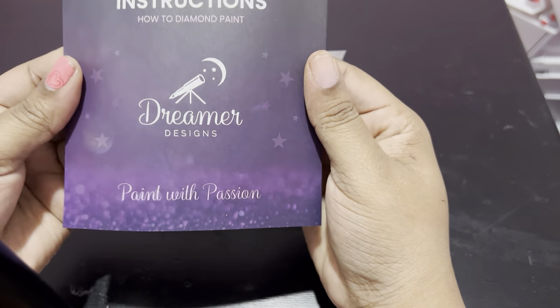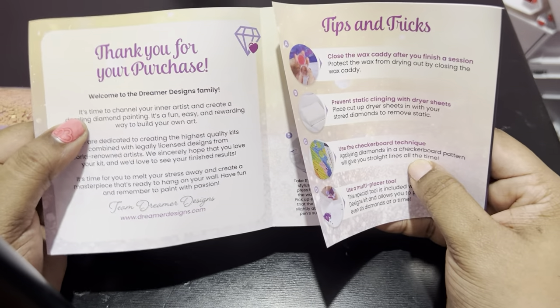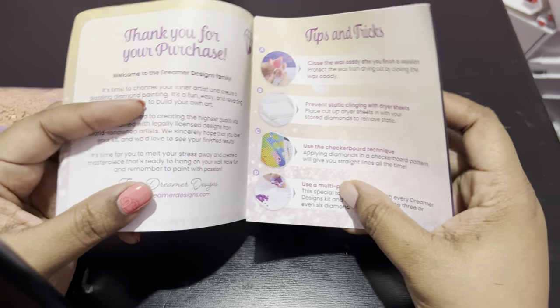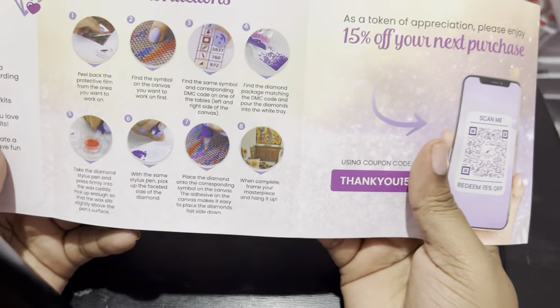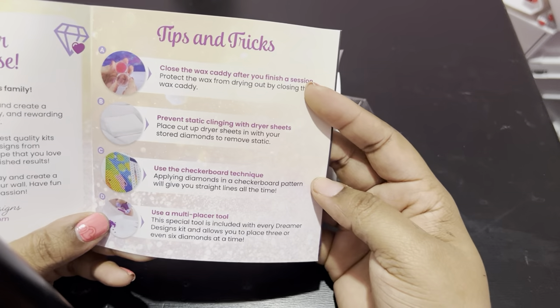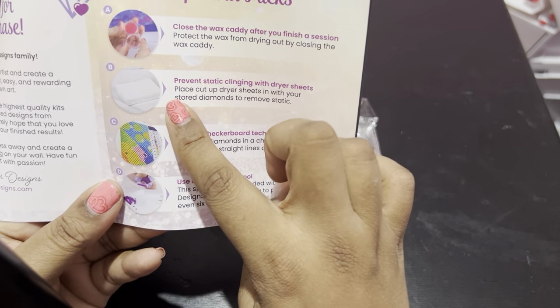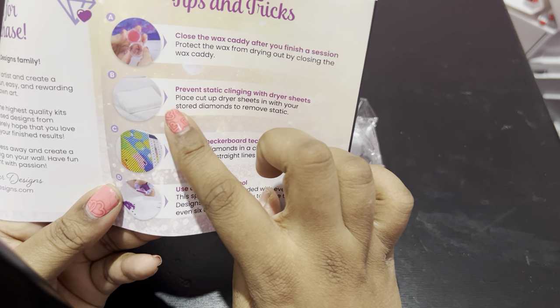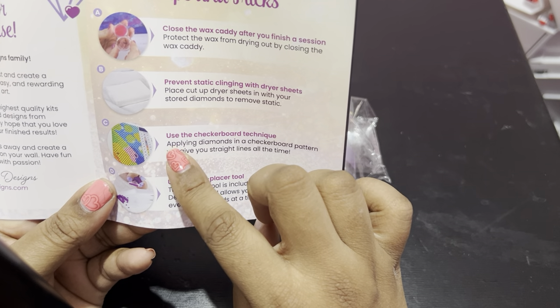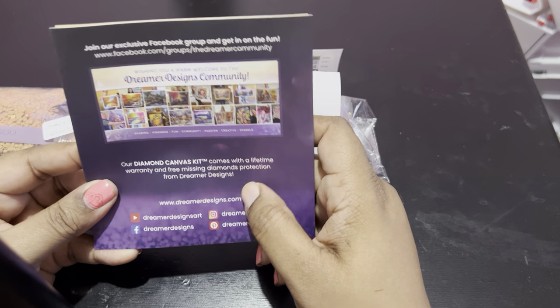You get your instruction pamphlet. It tells you how to diamond paint, has the logo, their slogan — paint with passion. Thank you for your purchase, welcome to the Dreamer Design family, their website at the bottom. You get instructions on how to diamond paint, 15% off your next order, tips and tricks — basically they tell you how to use the wax, how to prevent static drills, to use the checkerboard technique to get straight drills, and how to use a multi-placer. And here are their socials where you can connect with them and share your progress.